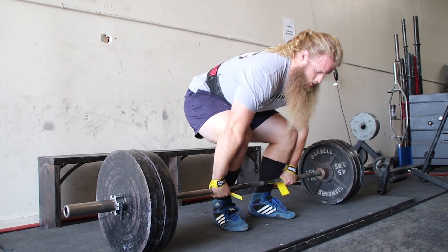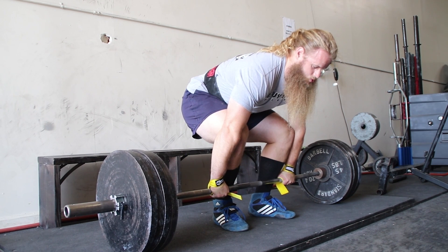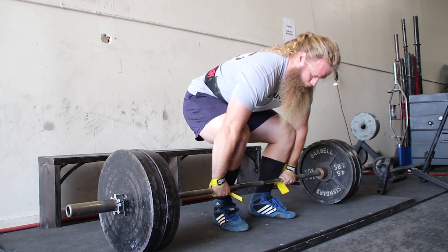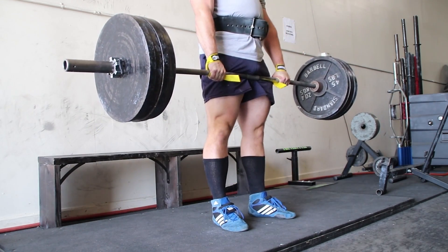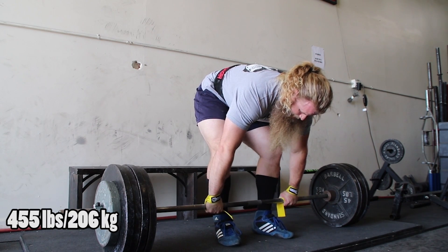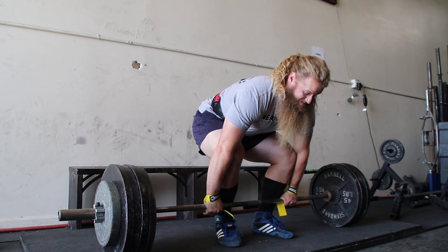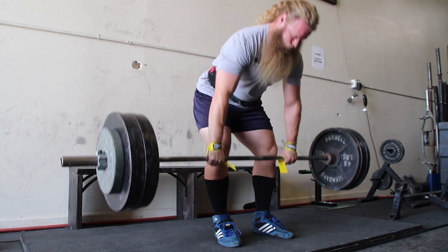Someone asks: I herniated my disc L4-L5 four months ago — what exercises should I do to strengthen my back so I can get back to squatting and deadlifting? This is the easiest question of the day: you need to squat and deadlift. Can you deadlift a 45-pound barbell from the rack at mid-shin? Can you squat a 45-pound barbell without pain? If not, use a lighter bar — I have a 15-pound bar at Untamed Strength. You just need to start light and slowly work your way up.